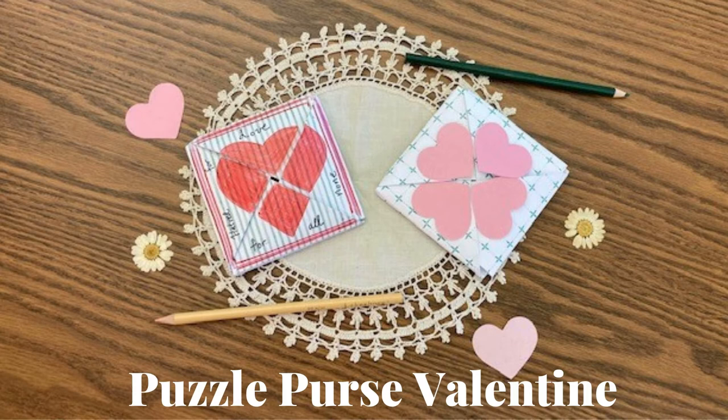Hi and welcome to Crafting at Home with OC Public Libraries. Today we will be making a puzzle purse valentine.